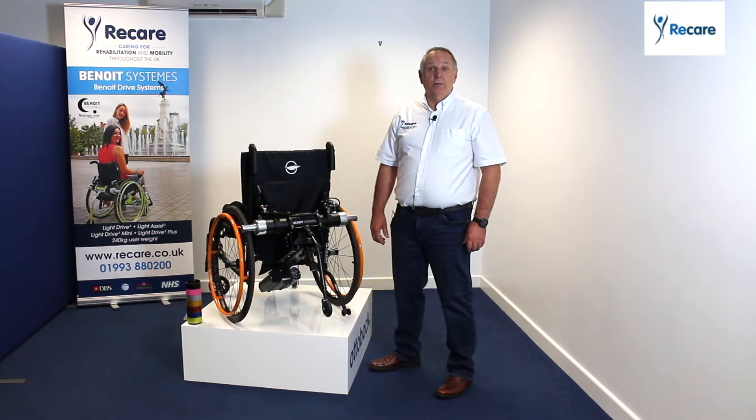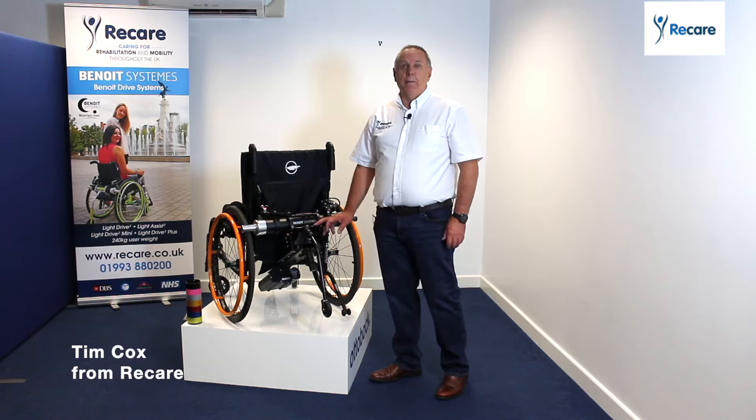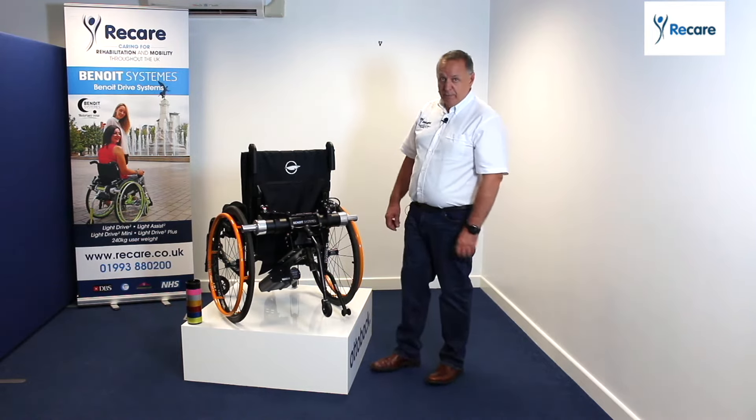Hello, my name is Tim Cox. I work for a company called Recare. I'm going to talk to you today about the Benwell system direct drive power add-on, which fits on most manual wheelchairs.